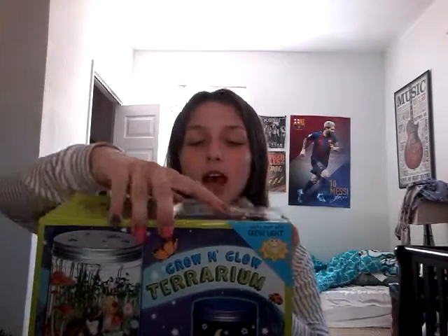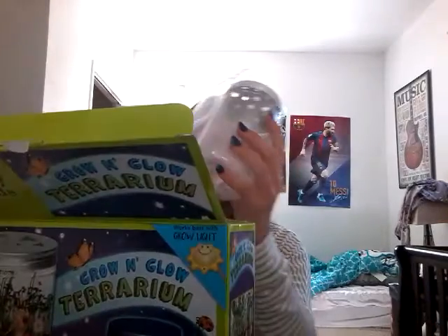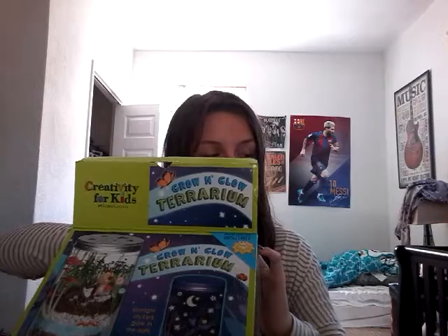I've already opened this and looked at it, but I've never actually done it yet. You can see in here that all the packages are sealed and stuff. There's no Ziploc baggies. I just opened it because I wanted to see what was in here. There's whatever this is — I don't know what it is. There's the jar. It smells weird. There's all the stickers here — the dark ones. This is the glow-in-the-dark stickers, and these are just the stickers that make it look cool, I guess.